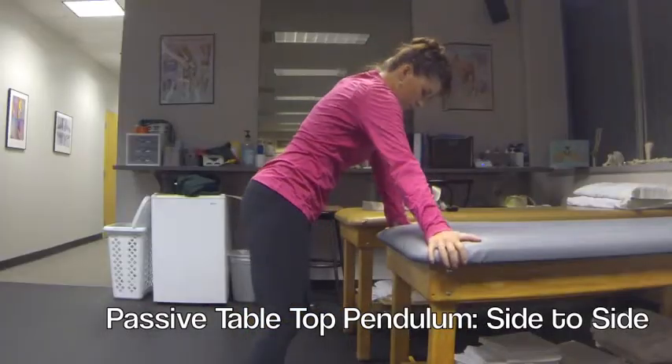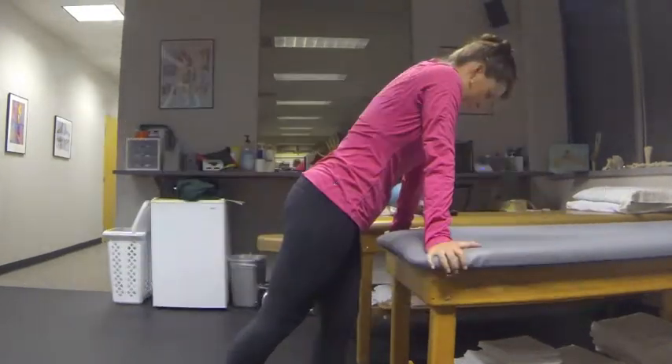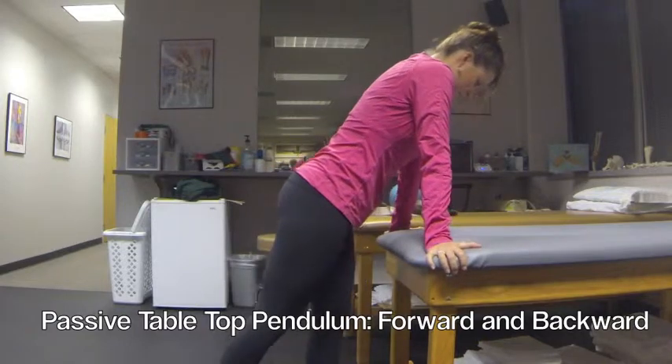The first exercise is a passive tabletop pendulum. We're going to start by rocking side to side and then change that forward to backwards. We usually do this for 2 to 3 minutes. This should be passive — your body is moving your shoulder.